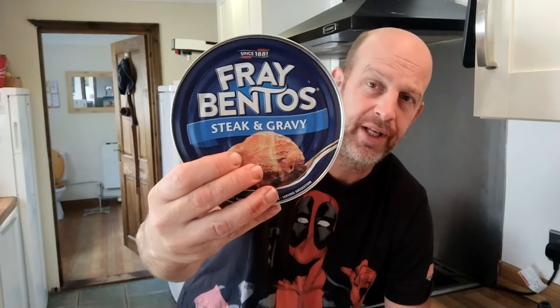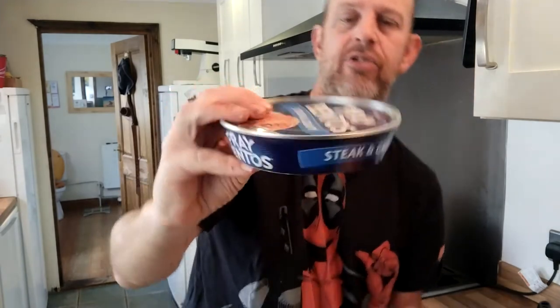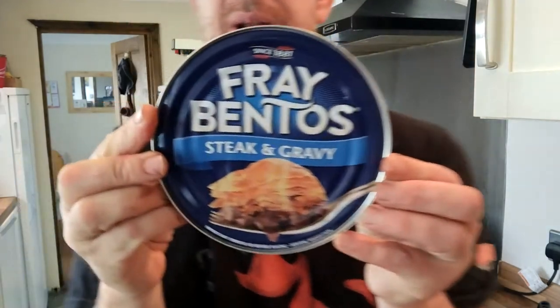Happy lunchtime, ladies and gentlemen, or nearly lunchtime. I've got a confession to make: I have never in my life had a Fray Bentos pie. Never. So here's one — steak and gravy. I was out and about and I thought, Fray Bentos pie, never had one.